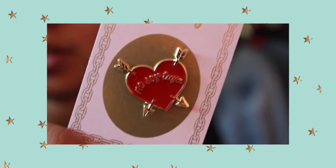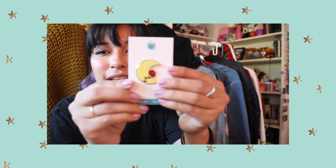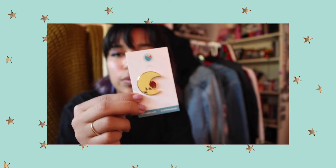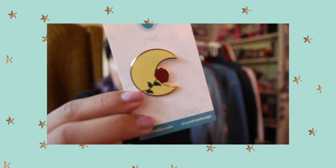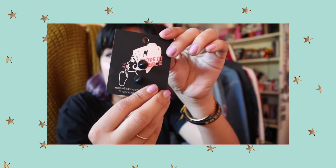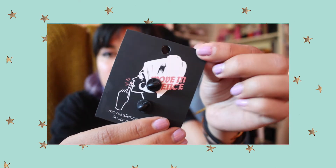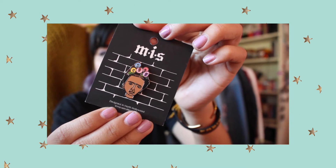Don't mind my nails — yeah, look at the packaging on this thing, it's so pretty. It's just a little moon that has a rose on it. It was hard deciding — there was a black one with a red rose, but this one stood out to me the most. It's from Cynthia Design, so if you guys want to check her out, I'll link Cynthia Design down below.